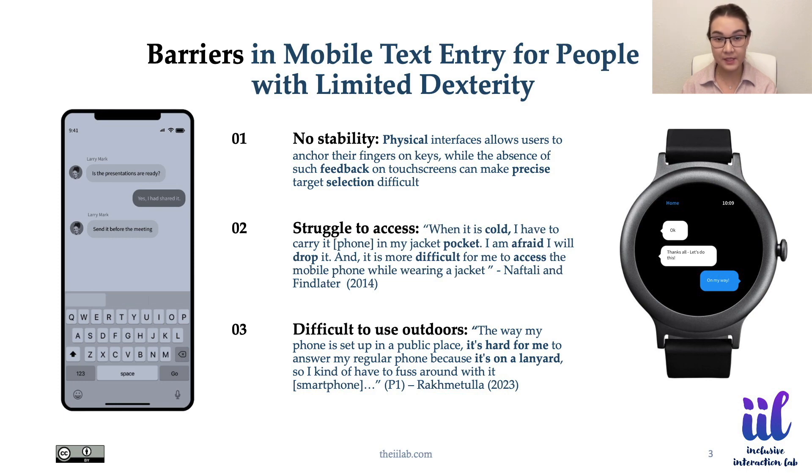People with limited dexterity face various challenges in entering text with touchscreen-based mobile devices, primarily due to the absence of tactile feedback and physical stability. Many people with motor impairments find holding the device with one hand or getting the device out of the pocket or purse cognitively and physically demanding. Some tend to address this issue by using a phone lanyard around the neck but find it uncomfortable or fear standing out in the crowd.